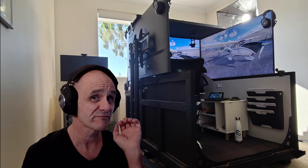If you're thinking about building a flight simulator that looks something a little bit like this, then here are my five top tips from someone who's done it.